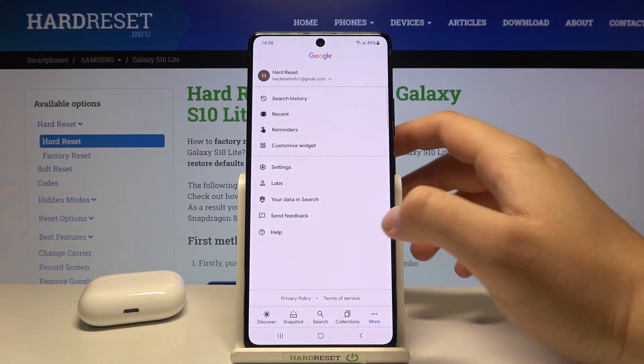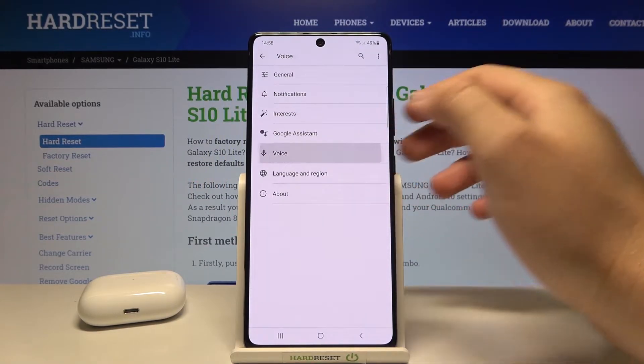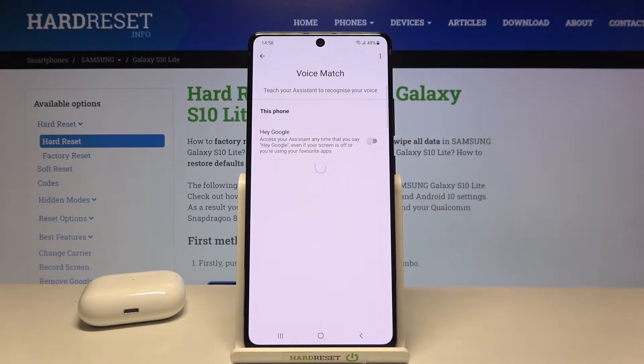You have to open the Google app, move to More, find Settings, go to Voice, tap on Voice Match and there we got the Hey Google option, so we have to tap on the switcher.